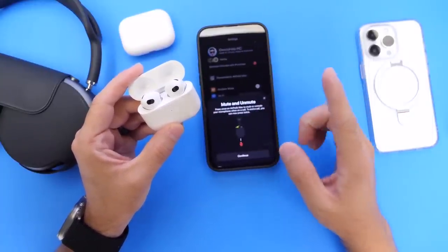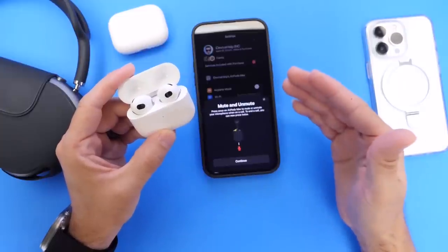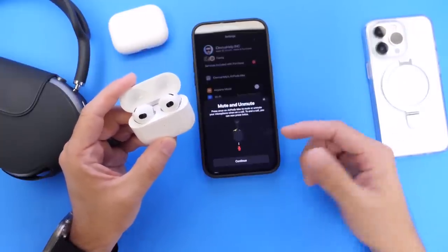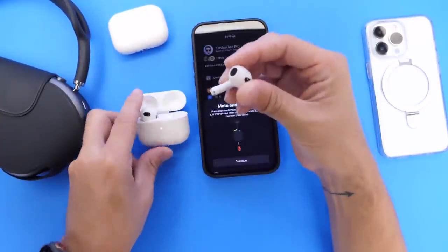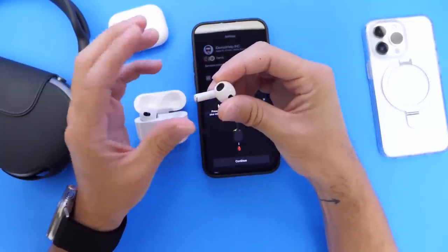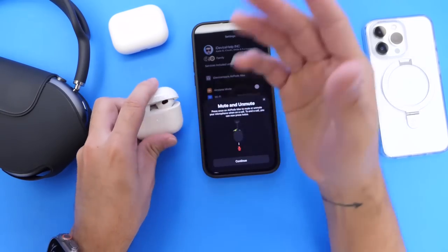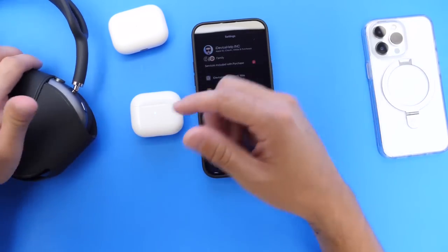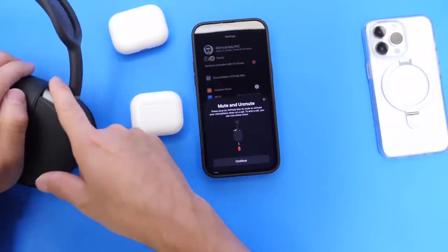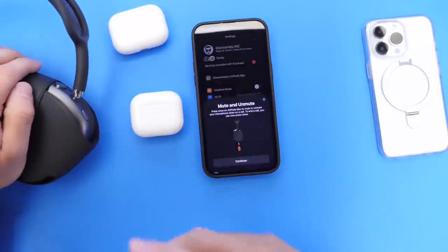One of the features improved in Beta 3 is the mute and unmute feature coming to AirPods. This allows you to press on your AirPods stem once to mute the microphone, press it again to unmute, or press it twice to end a phone call. On the Pro models and on the Mac, you do that with the digital crown — press it once to mute, again to unmute, twice to end the call.